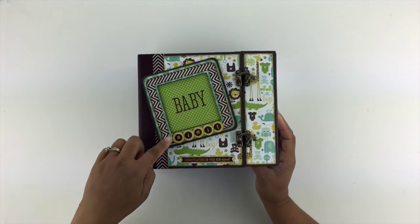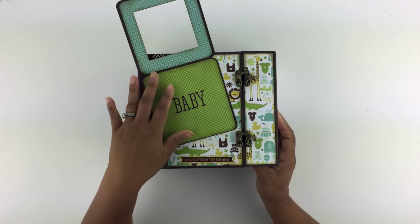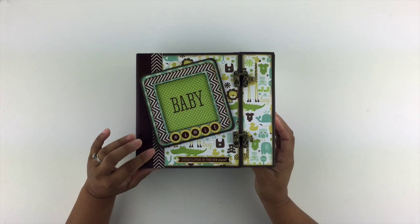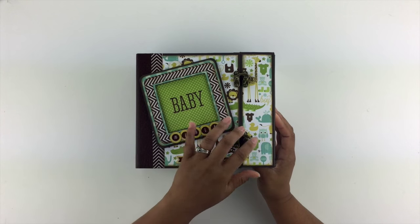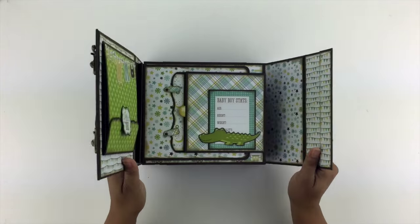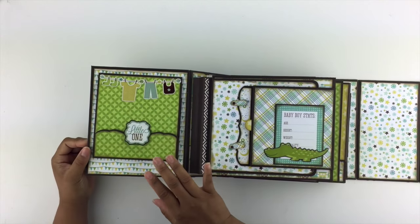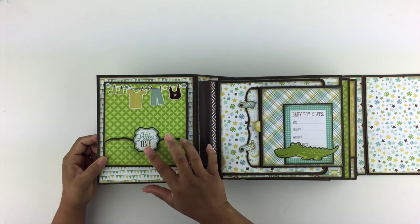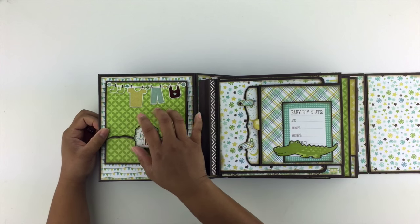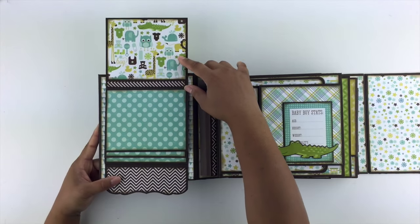First and foremost, here is a magnetic frame and that just pops up and she can go ahead and put a photo in here, then close it right back up again. That's a cute little introduction to the baby mini album. And then these two latches open up just like this and this folds out. On the front cover, I have a swing tab here that's holding down kind of like a booklet, so that opens up and it has a waterfall in it.